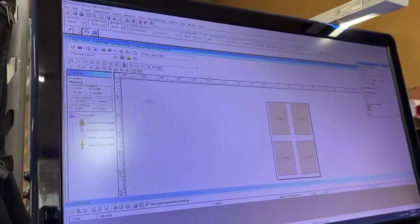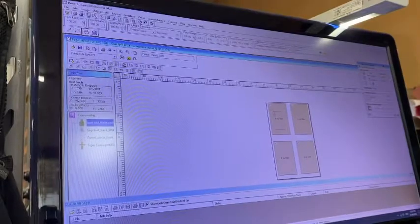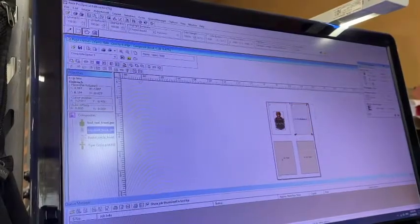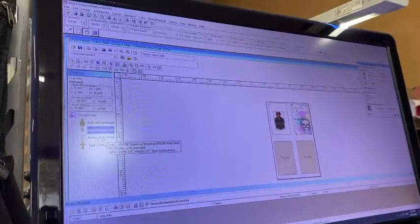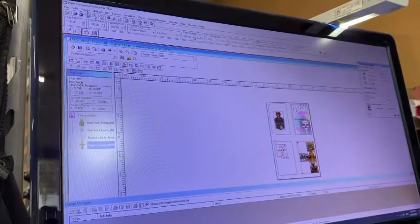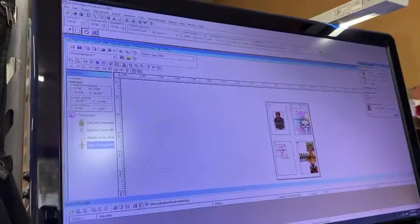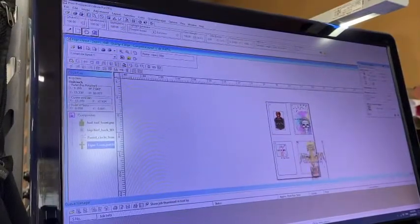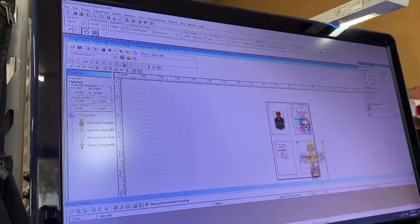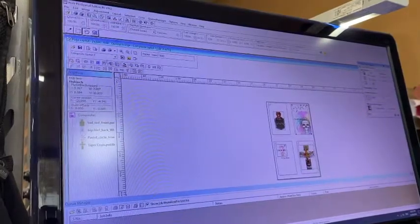I've already opened my files here on the left. I've chosen four different styles of print: a graphic, a pastel-colored graphic, a pastel image, and a photo. For the purpose of this video we're going to resize these images — normally they'd be the right size, but we need to shrink them to show all four at once. Just hold shift and drag, press enter when done, and center it on your platen. Repeat the process for all four.